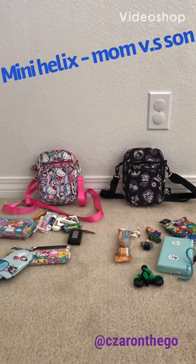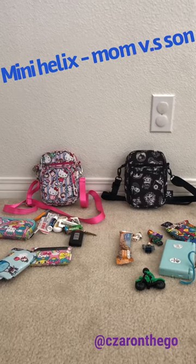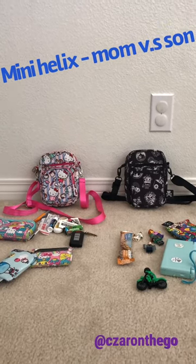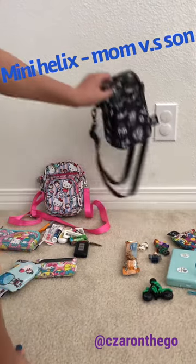Hi, this is Zara on the go and today I'm doing a mini helix packing video for mommy versus son — mommy bag the Hello Kitty Bakery, son's bag Queen's Court.